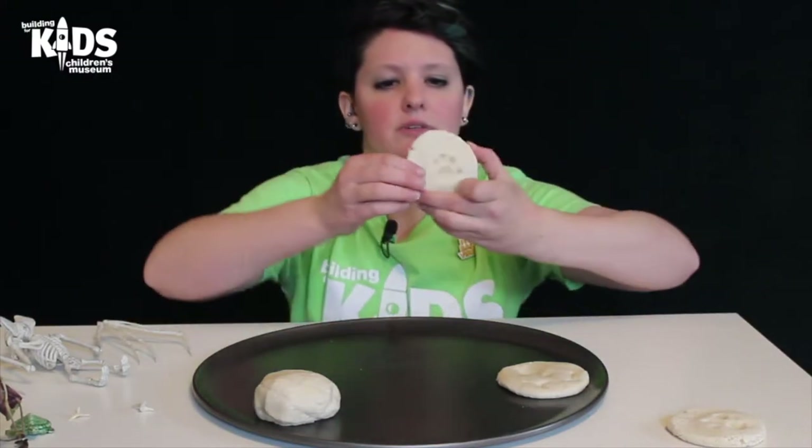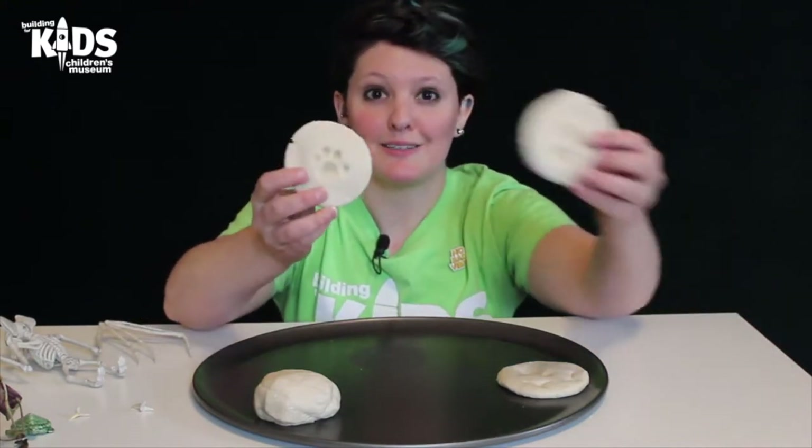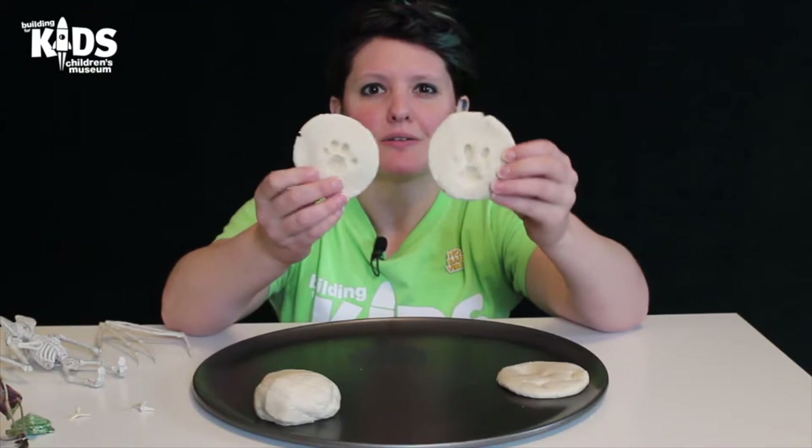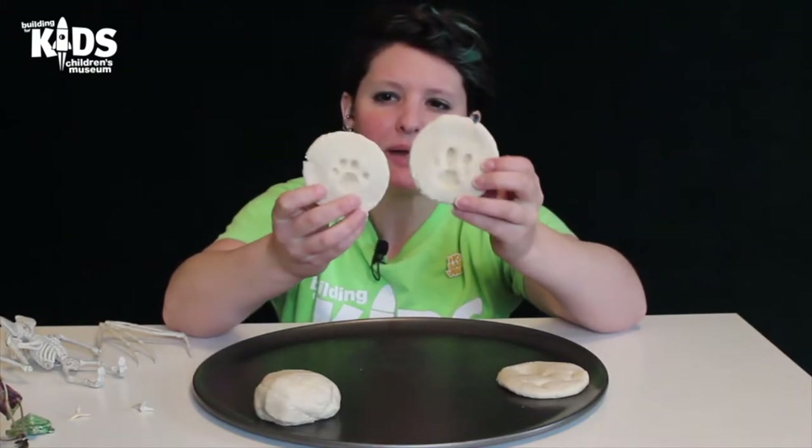Here are ones that I already finished. Hopefully you guys can see these okay. These are paw prints of my cats, so I can have little paw print memories of my cats.